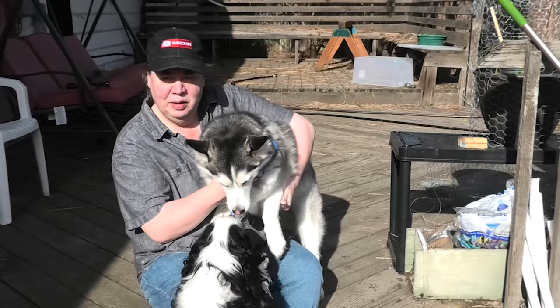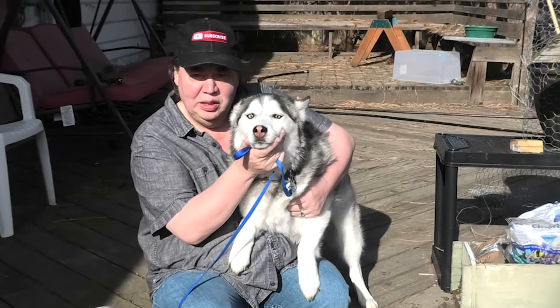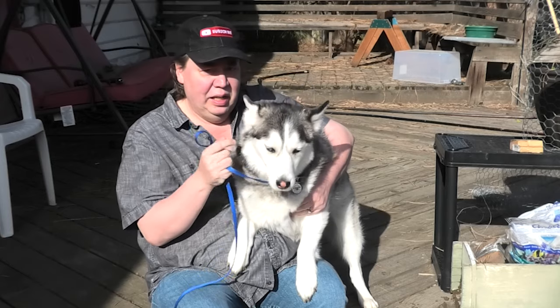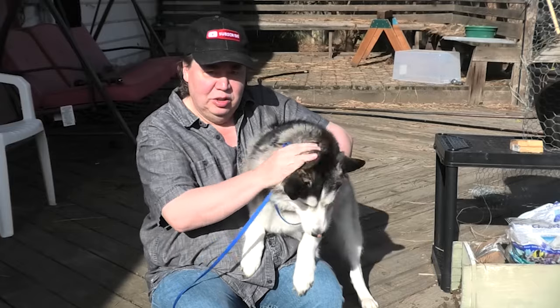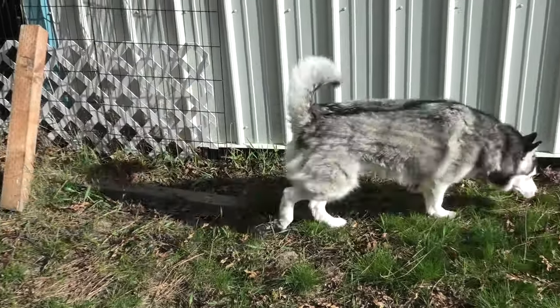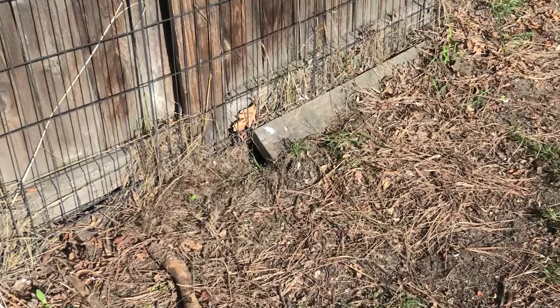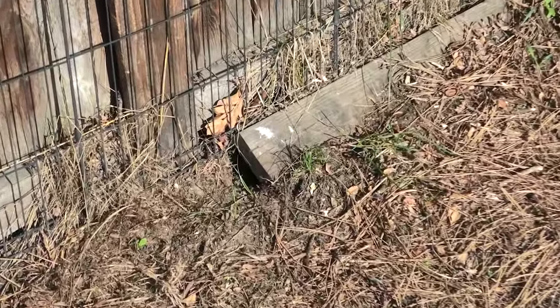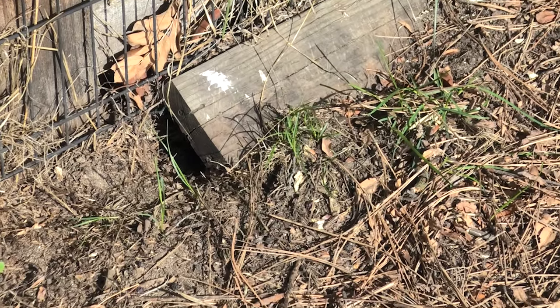So where do I know where to put the traps? Miko's going to show me — his nose is so good. Anywhere he's sniffing is where I want to put some traps. We've been sniffing along here, so we're probably putting another trap along here. Miko sniffed out this hole; we didn't even know this hole was here. And so far, this is where we caught a lot of mice.